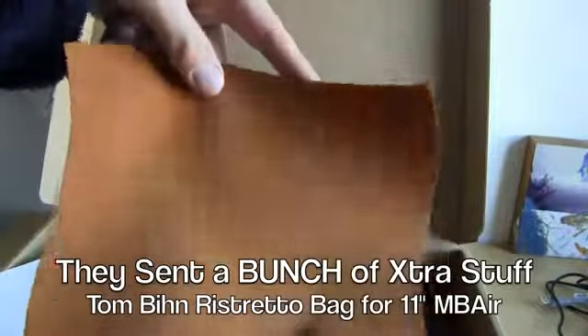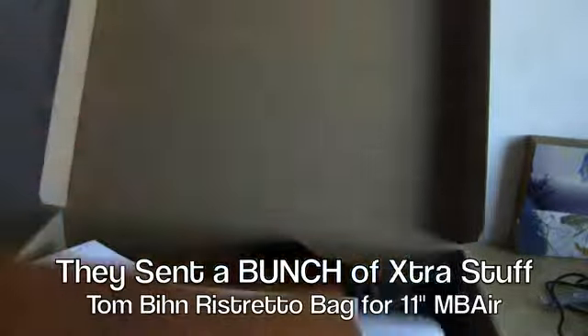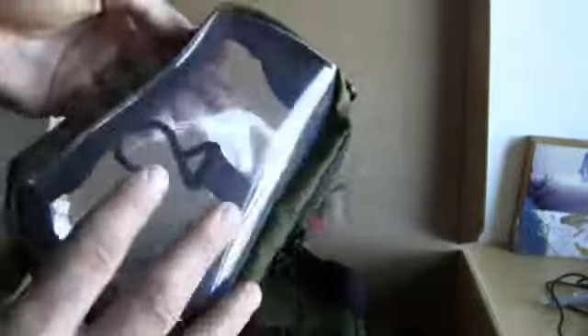I'm not saying this bag is any good because I haven't used it yet, but I am saying that I'm psyched to have it. In the box we've got an Ultra Suede spring cloth — that might have been a throw-in, maybe it'll fit the laptop. And another one — a different color. And another one, another different color. And they threw in a little gear pouch — very cool. The 3D clear organizer cube — nice.